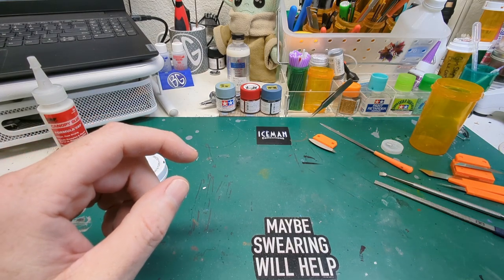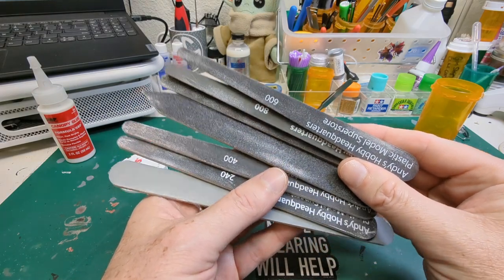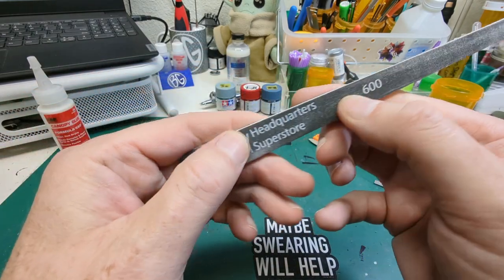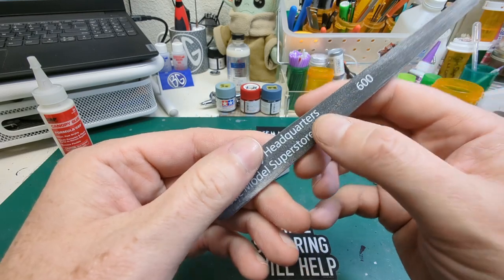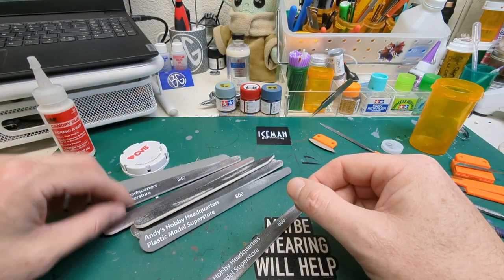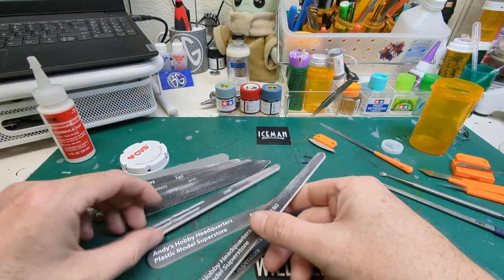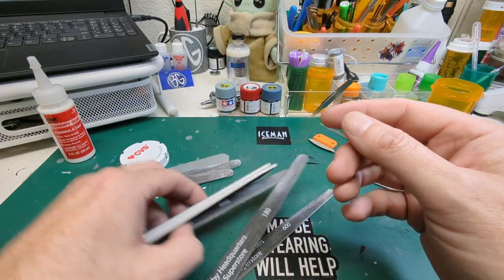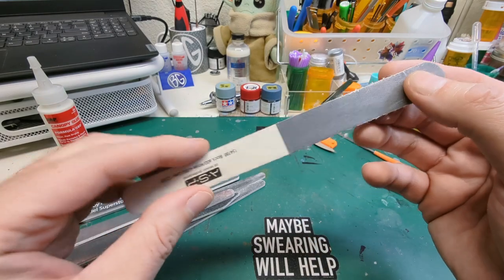Depending on what application we need, sanding sticks. I pick these up all over the place — you can get them at beauty supply stores, hobby shops. We got some from Andy's Hobby Headquarters. The printed text on them does take away the usefulness of part of the surface area, especially if you're using the fine stuff like the 600 grit. If you're using the 180, the grit comes through so it doesn't matter. But with the very fine 400, 600, 800 grit, the printed area is like trying to sand with a piece of paper. I love these combo ones where you get the coarse, semi-coarse, and then the actual polishing surface, and this has had a long life already on our bench.